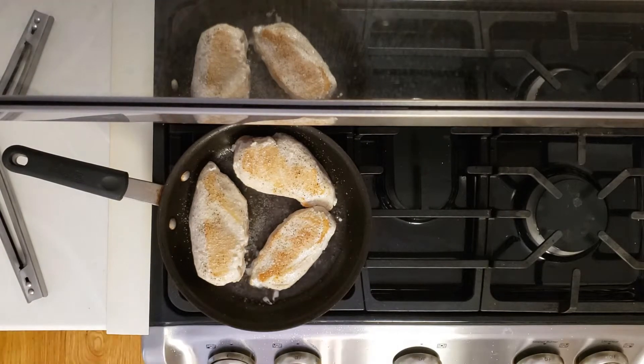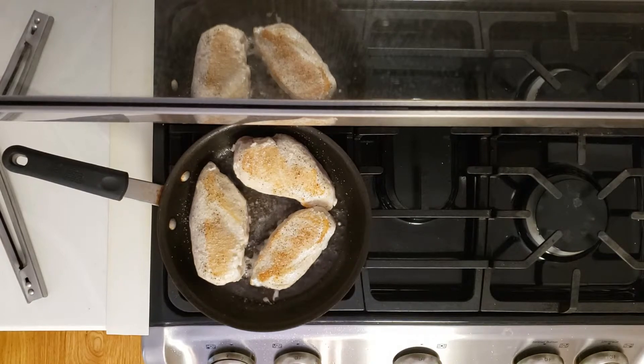You'll still want to turn it at some point so that you get that browning on the outside. I kept the lid off so that you guys could see it cook a little bit and see me season the other side there.